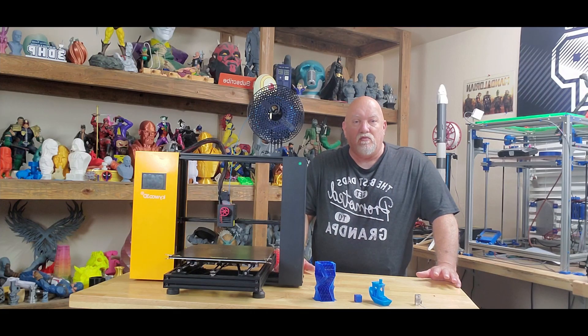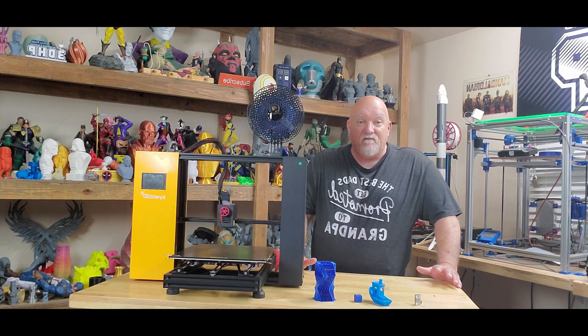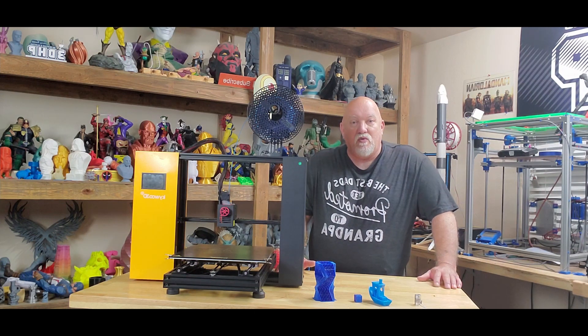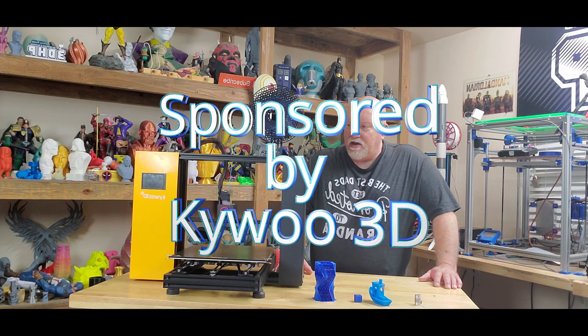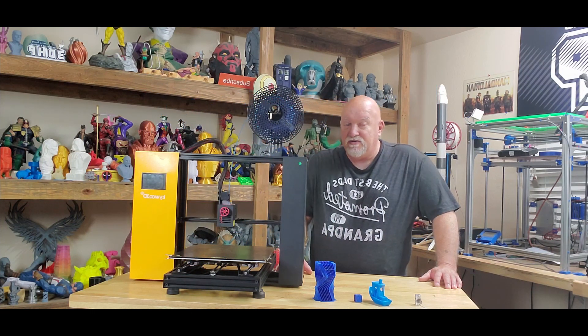Hello everybody, Jerry here with 3DHB. Time for another printer video. KaiWoo 3D just sent me out their Tycoon Max to fix, review, and test.